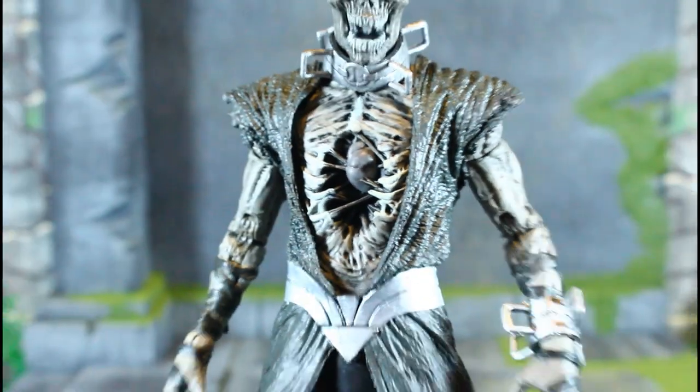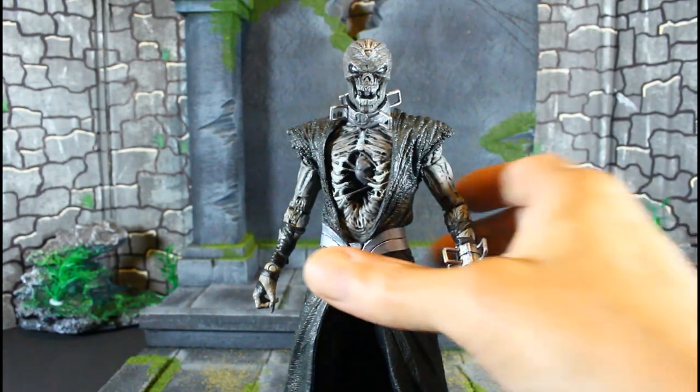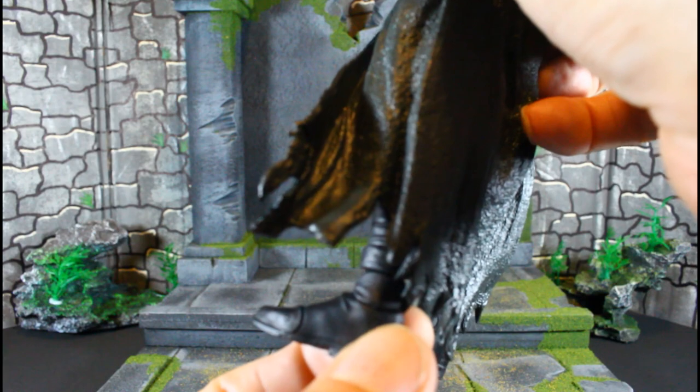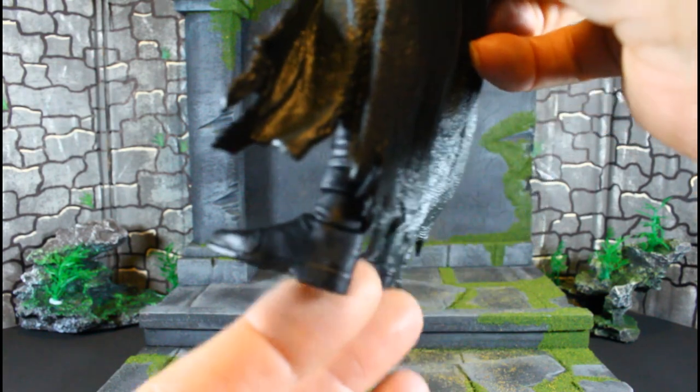He has the new hinge ankle joint like the other figures, not like Bane. The ankles have hard ratchets so we had to do the ankle mod on him. He also doesn't have much movement in the waist — this is hindering the movement of his upper torso.